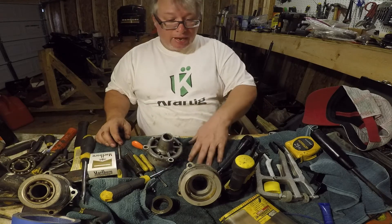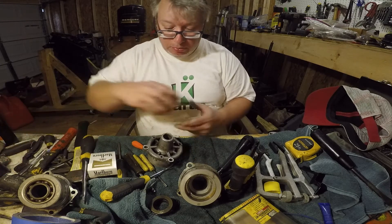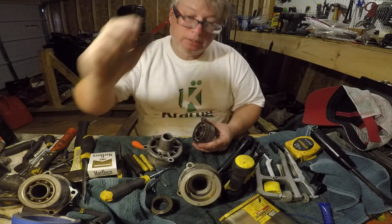Anyway, I wanted to cover that, and then the next thing I will do is I will be ready to inspect my cylinders.